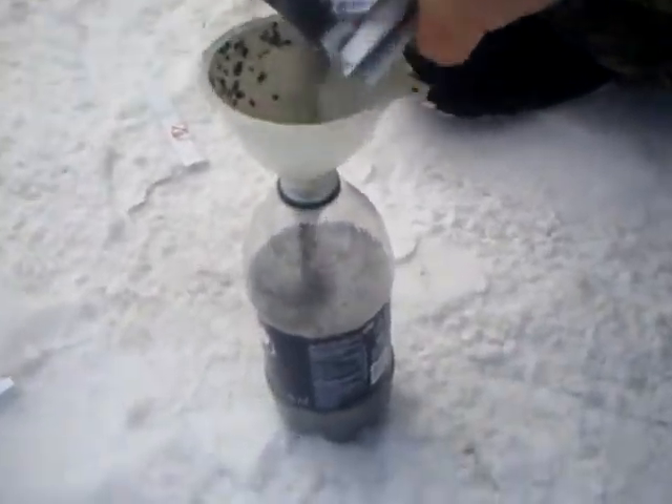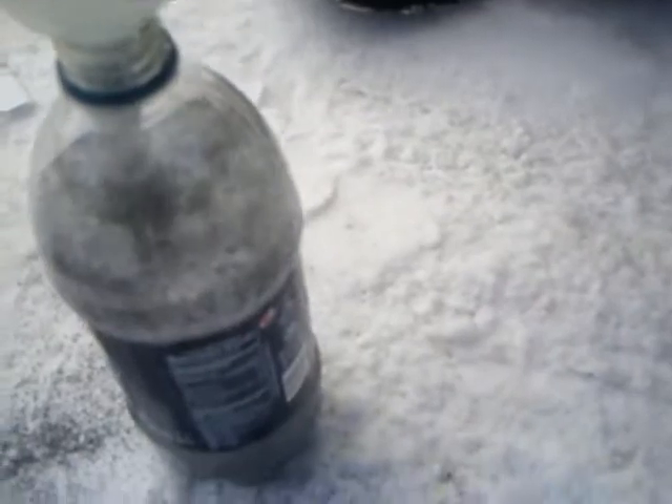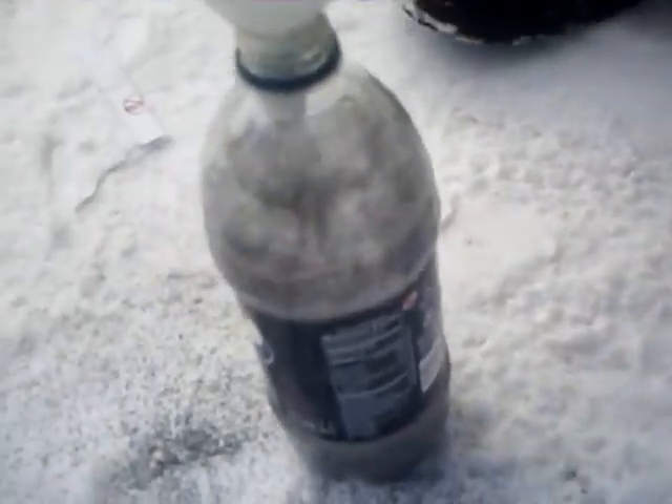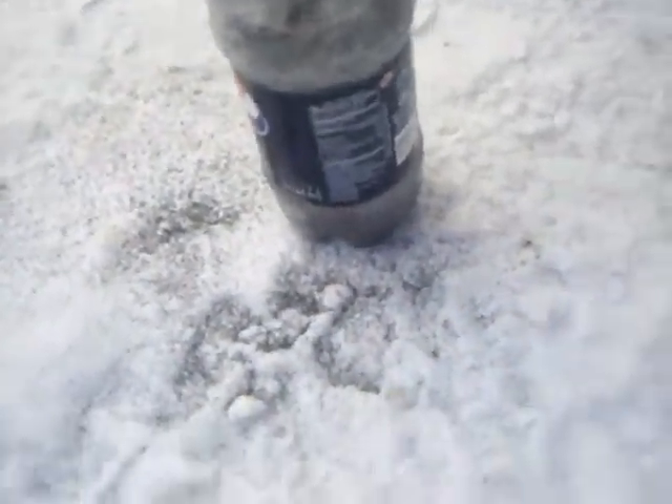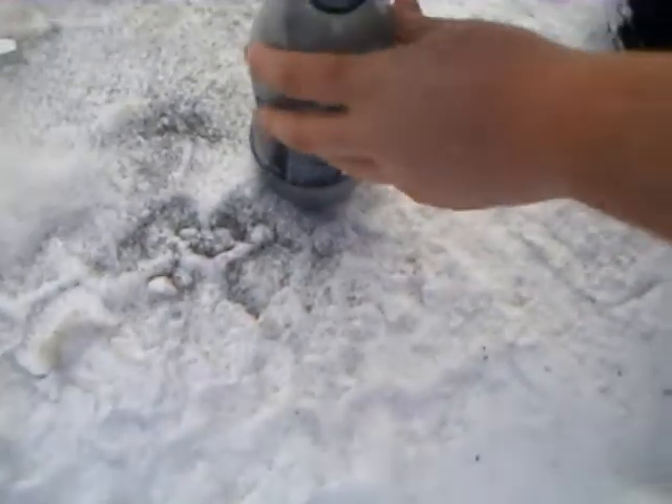Look at the water, it's already starting to boil. I don't know if you can see that, but it's starting to boil in there. Alright dude, hurry up — holy crap. Here you go, put it on the lid. It's rising dude, put it on the lid. There you go. You can see it more. Put it on the lid — it's great, it's going to the top.